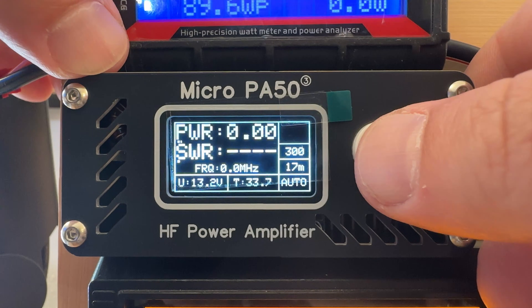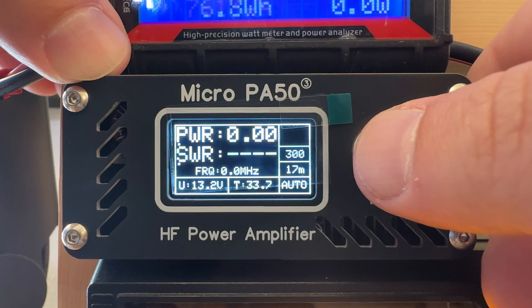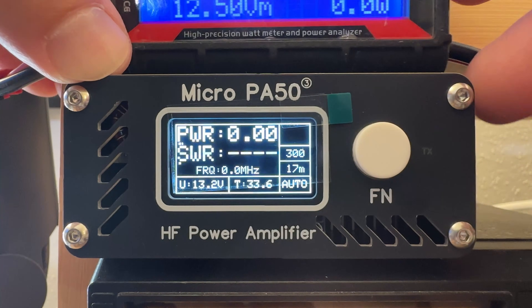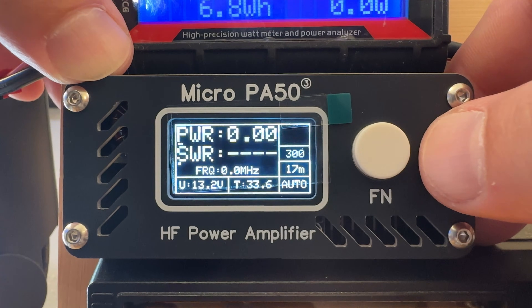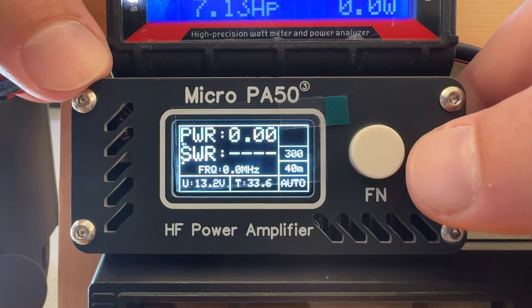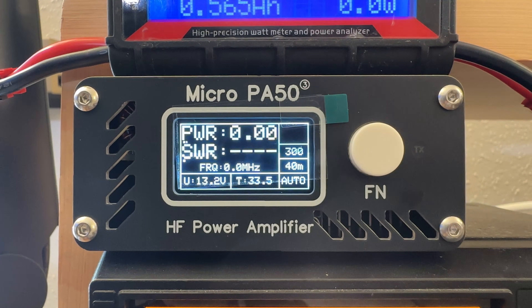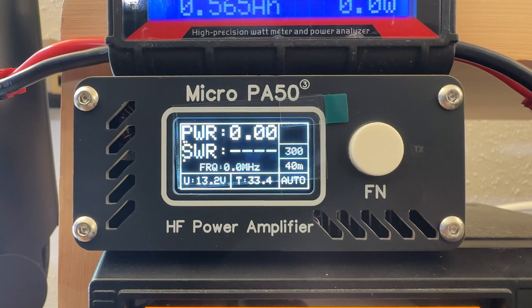Pressing six times changes the display mode between RT (real time) and pH (peak hold). They recommend keeping the meter on peak hold for SSB and RT for CW. Seven, eight, and nine presses don't seem to do much, though the old menu mentions on/off for 10 and 15 meters at eight presses. Pressing it ten times voids your warranty — seriously. It puts it into unlimited mode, which basically opens up the power wide open with no limiters. The manual very sternly says 'Warning: entering this function will void your warranty.' So don't push it 10 times.